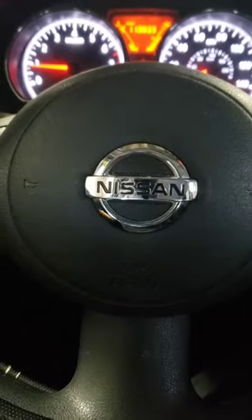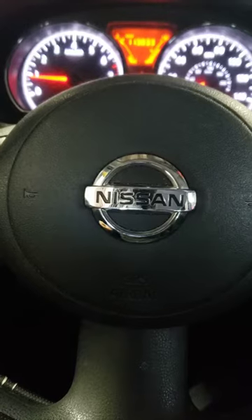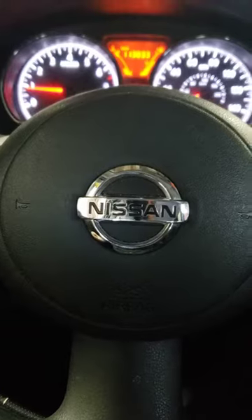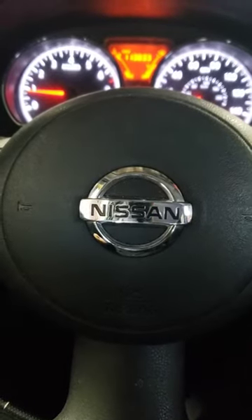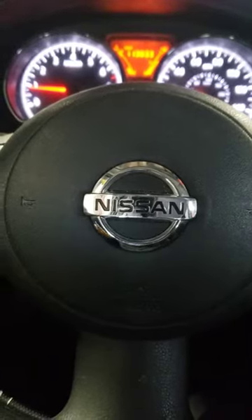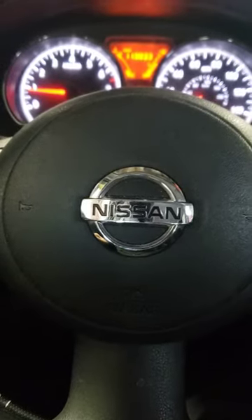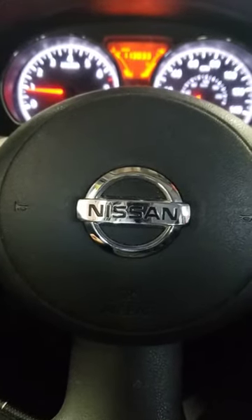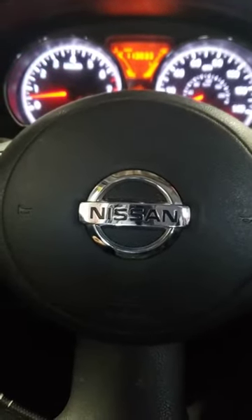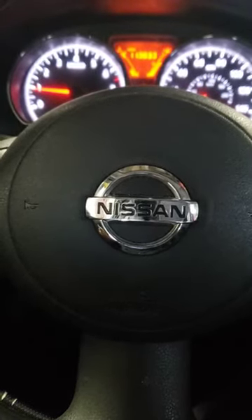Nissan Versa: no power when shifted to reverse or drive — the engine doesn't rev up in reverse or drive. But if you put it in park or neutral and rev it up, the engine revs up no problem. Right now it's in park, it revs up fine. You put it in drive and the car doesn't want to go anywhere — it feels like your transmission is going bad.